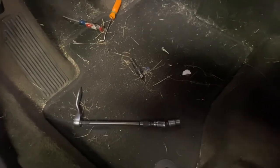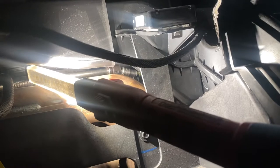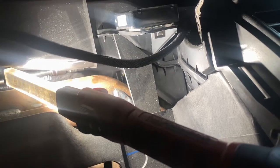Now for the top bolt — super fun. Remember how we took out the instrument cluster? Through that opening you can see that other bolt right back there. You're going to squeeze in there with that same universal and extension up through the top. Both screws are now out — one went all the way down to the carpet. That's both screws; now we get to wrestle the actuator out from underneath.